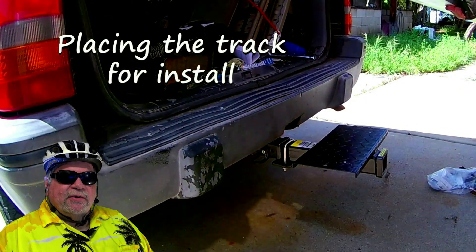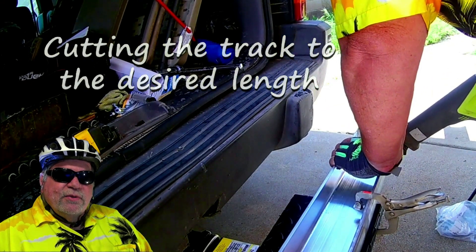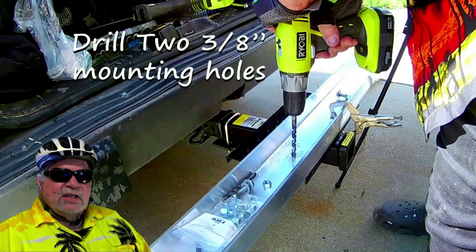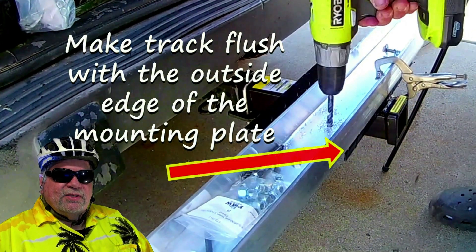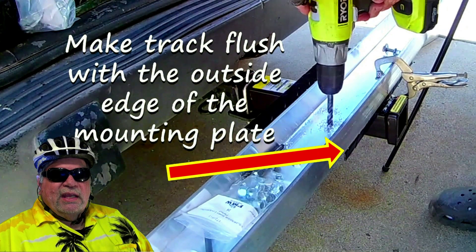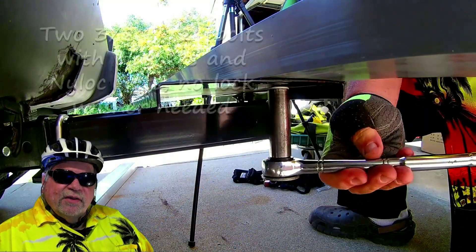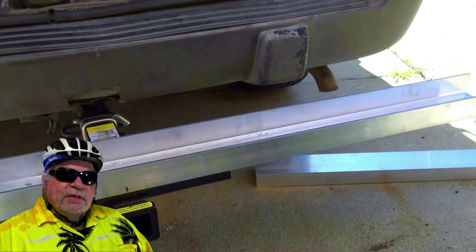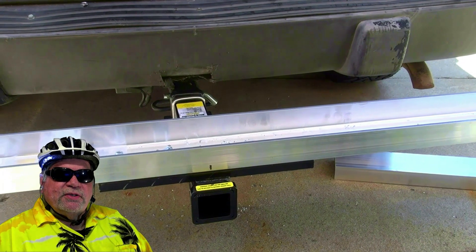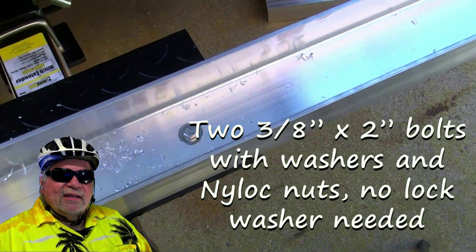If you haven't cut the tire tray to length yet, now's the time to cut it to the pre-measured length. Then mount and install the tire tray onto the hitch step: measure the center of the tray and line it up with the center of the hitch step, making sure the tray is flush with the outside edge. Drill two 3/8-inch holes in the center of the tray, approximately two inches from the end of the hitch step. To attach the tray to the step, use 2-inch by 3/8-inch bolts with flat washers on each side and a nylock locking nut.